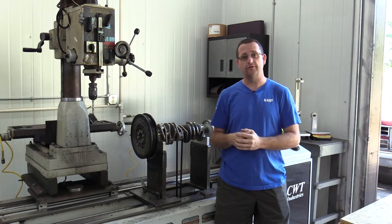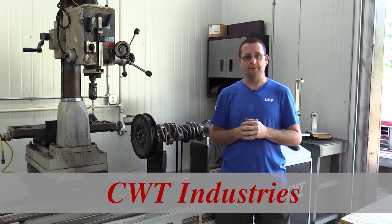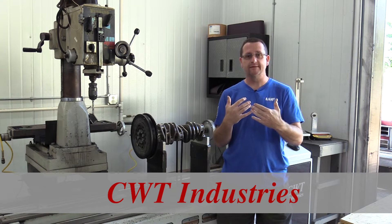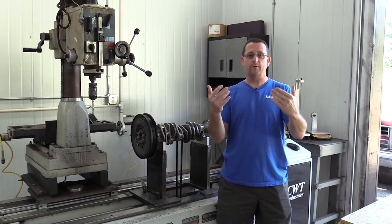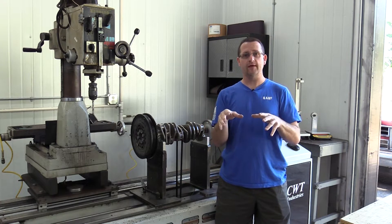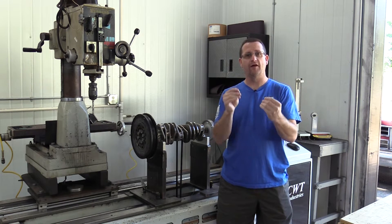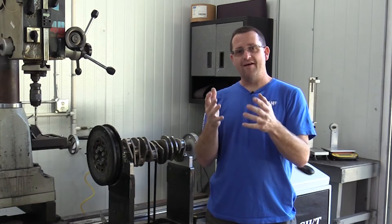I'm coming to you from the machine shop here at Flat Six Innovations where we have our CWT Industries computer-assisted balancing equipment. This is the latest and greatest from CWT — all their newest software and hardware. I've had the bed of this machine for almost 17 years and we've continually updated it. One thing that makes us different is we are able to handle these tasks in-house. A normal shop doing this work would have to farm this job out to another shop, subletting it, and losing control over a very critical aspect of engine assembly.